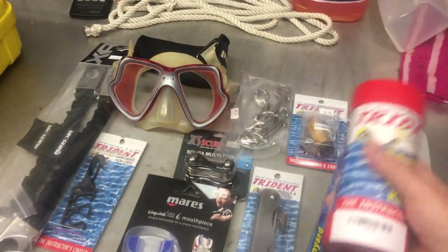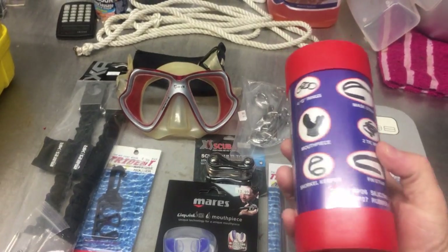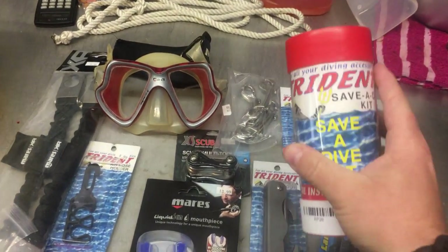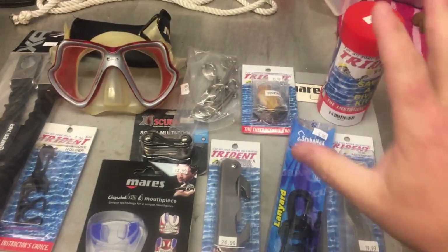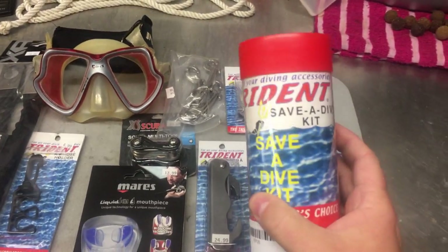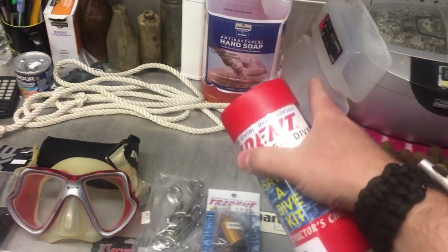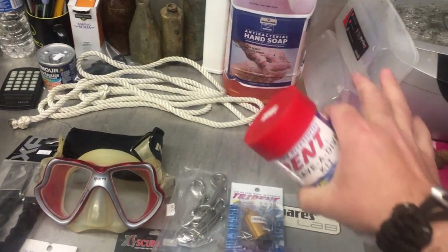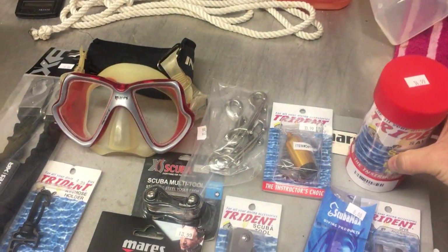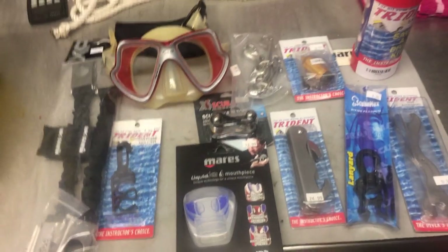There are several companies like Trident and Innovative Scuba that make save-a-dive kits. They come with about six or seven different items — spare mouthpiece, extra o-rings, fin straps, mask straps, zip ties — and they work really well, but the container itself is not great. If you get one of these, take a mask box you don't use, dump everything into it, and make that the container. It's cheap, inexpensive, and has the bare necessities.